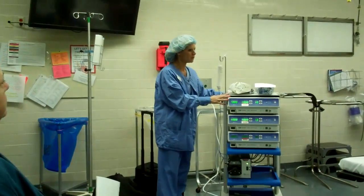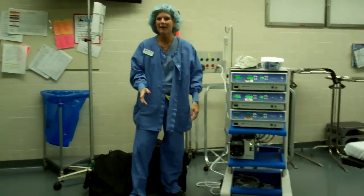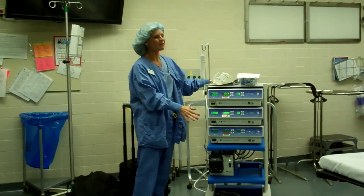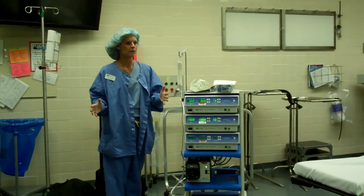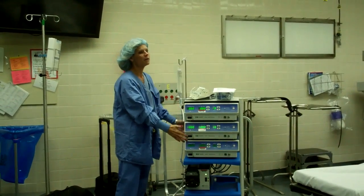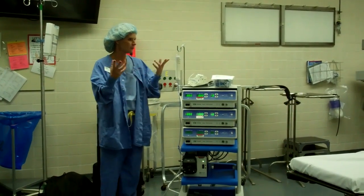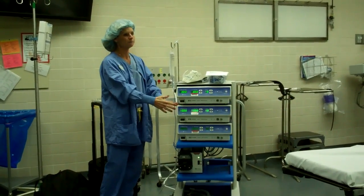This is the microwave system. There are three separate generators. They can be separated, so if you have a case in the OR and another case over in IR, you can separate these generators. You have one pump. The pump is used only for laparoscopics and over in IR for percutaneous. Otherwise, it's just the generators.